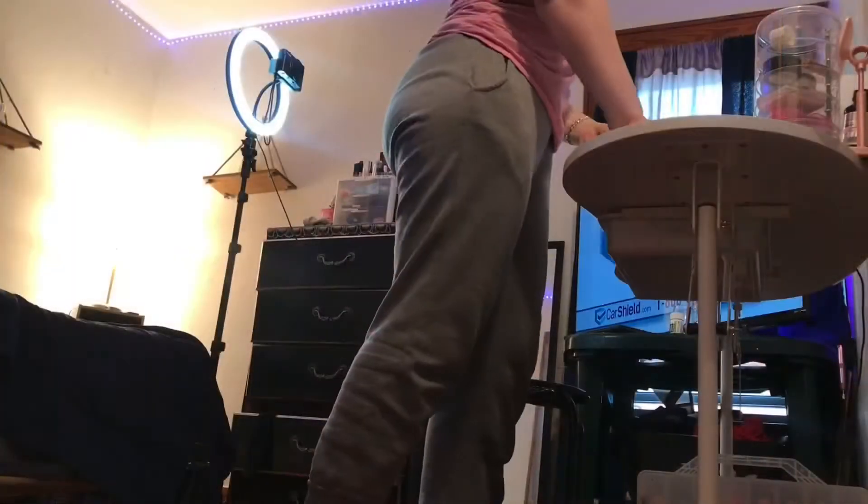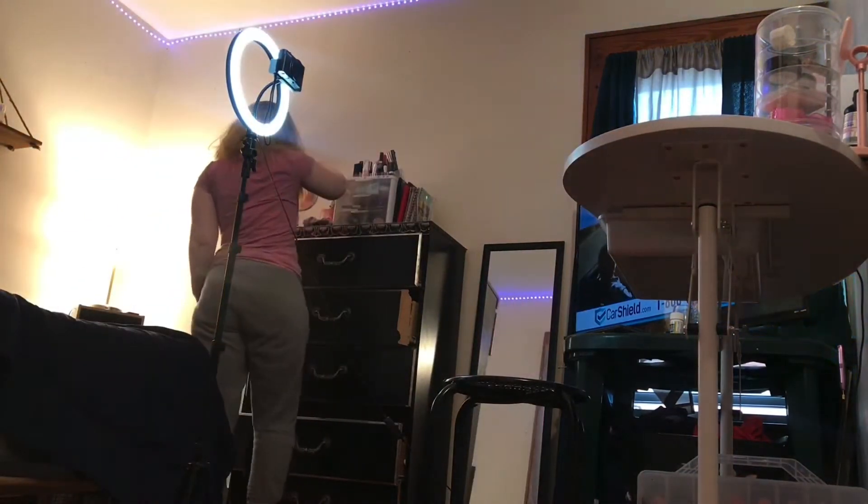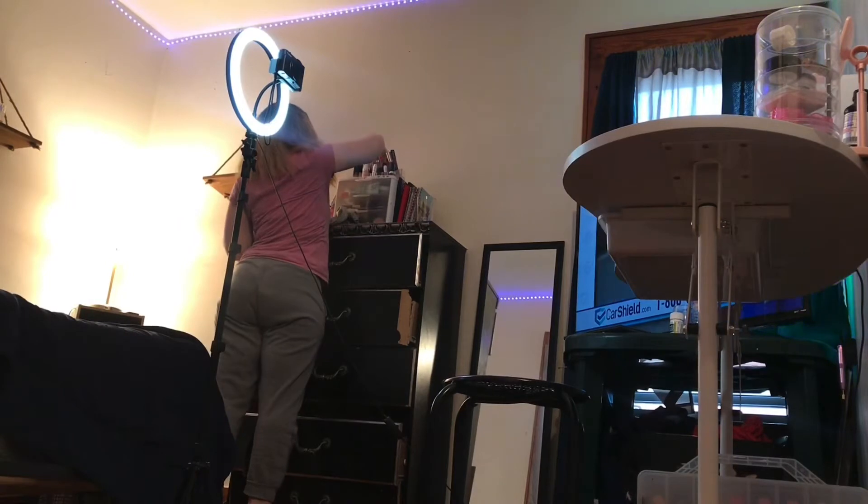After I was done recording, I like to put things away and clean up, so that's what I'm doing right now.